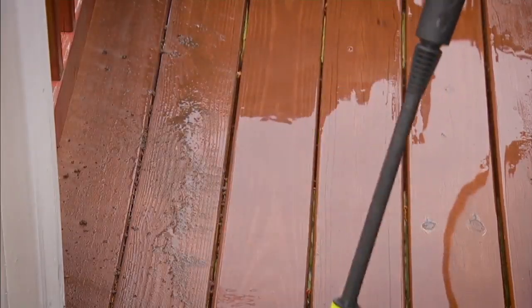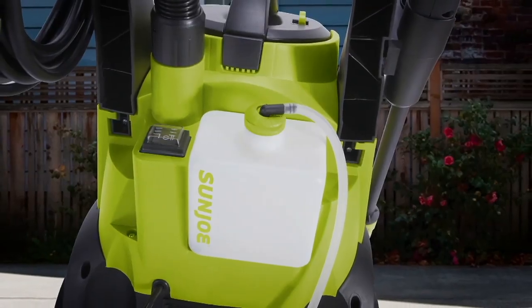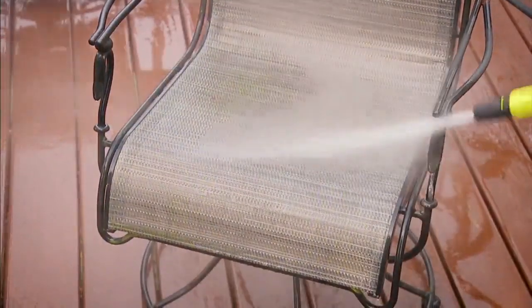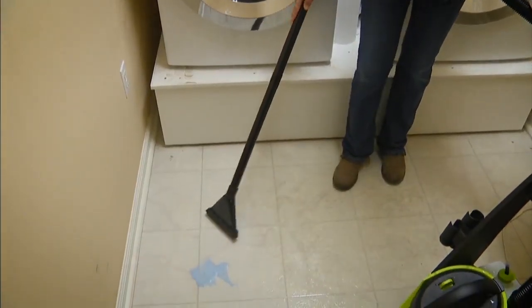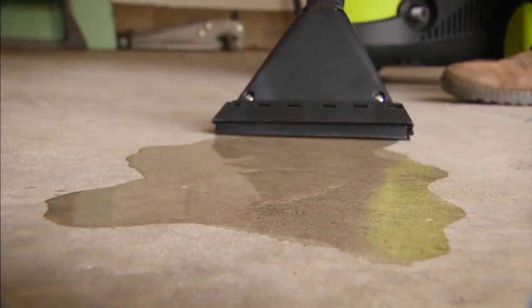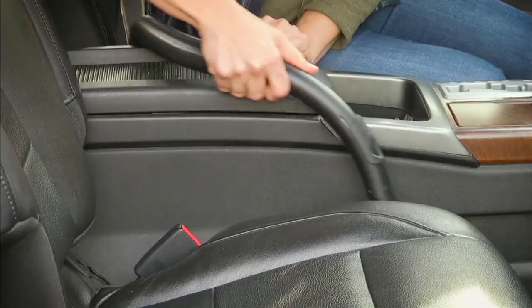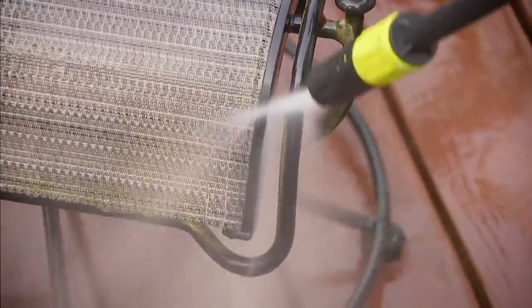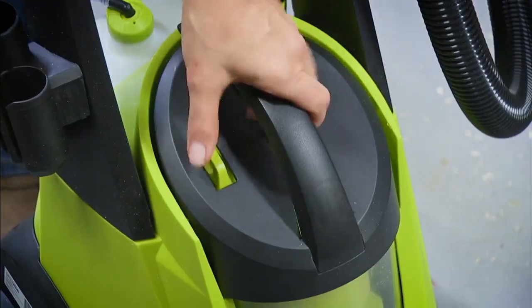It's got all the power you want at 1700 PSI, and a 30-ounce soap container so you can put your favorite cleaning solution right on it. Spill something in the laundry room? No problem. A gallon of milk goes all over the place? You've got it. Use it in your car, around your home, indoors, outdoors — wet, dry, back and forth, pressure wash.